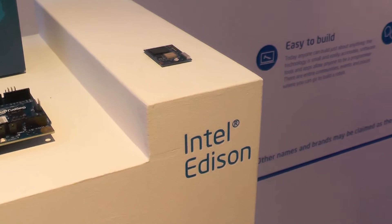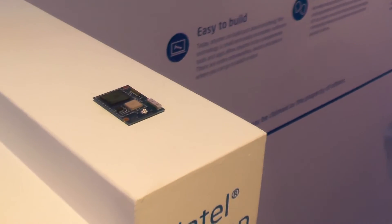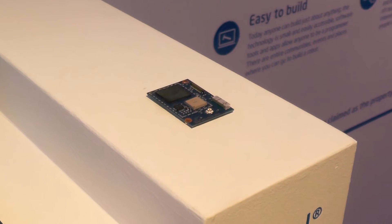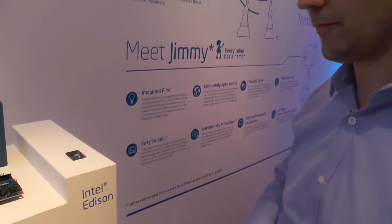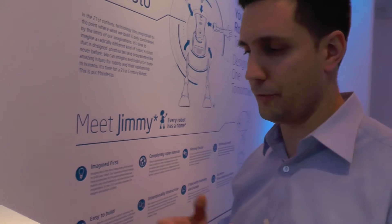Here at Intel, looking at their new products. The first thing that catches the eye is the Intel Edison, which is a very tiny computer on a chip. Tom, can you run me quickly through what it does and what its specs are?